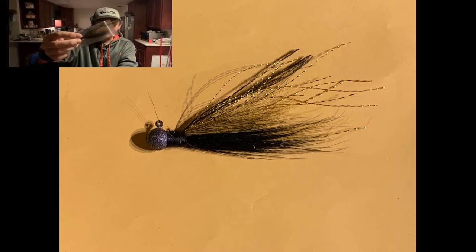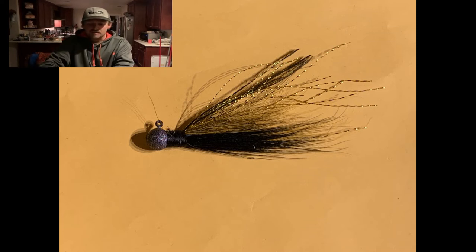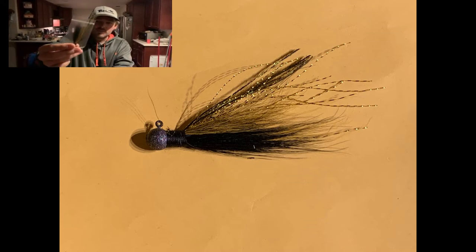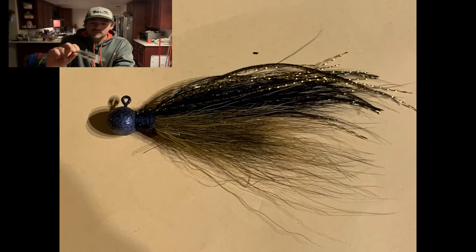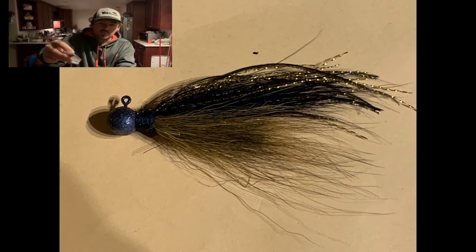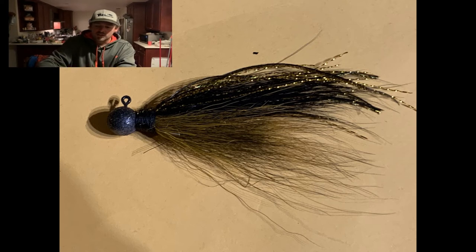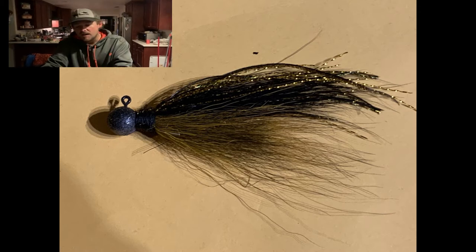There's a decent look at one, but we're going to show you guys pictures up close as well as a picture of them all together. This one right here has got some emulator flash, some peacock curl, and the bucktail itself. I like to use 140 denier thread.